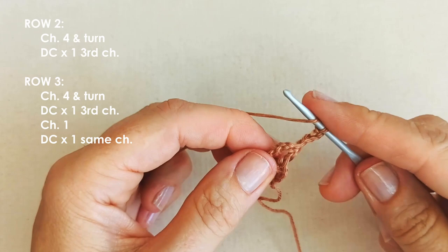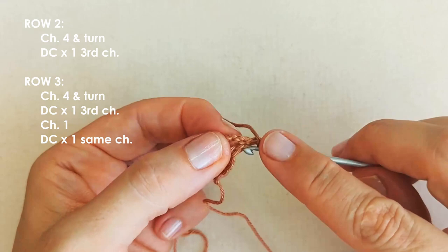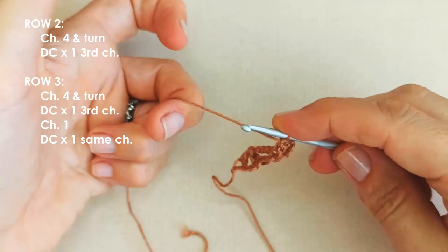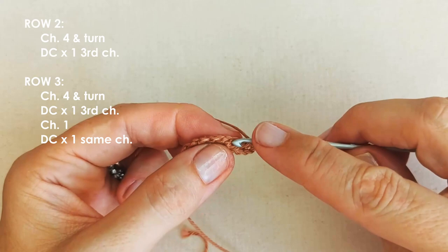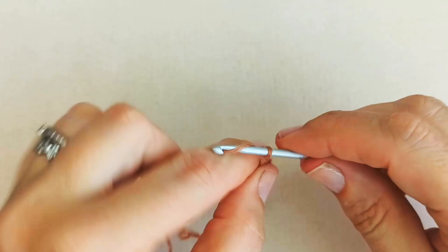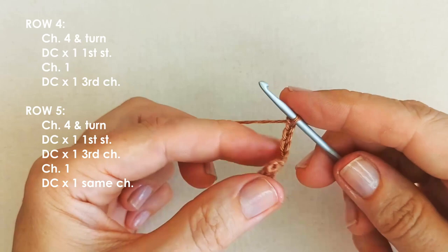This is our third row and we will be increasing here. Yarn over — once again find that third chain. You can count from the bottom, or just skip that first chain and go into the next one. Place a double crochet, just as before. This is an odd numbered row so we're going to increase. We'll chain one, and then double crochet back into that same chain to make our increase. Chain four and turn.